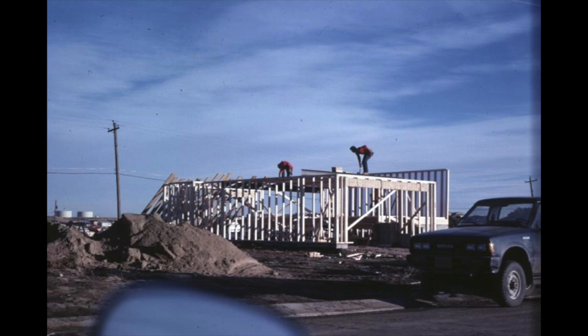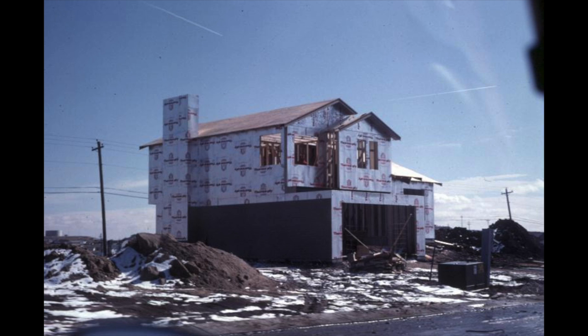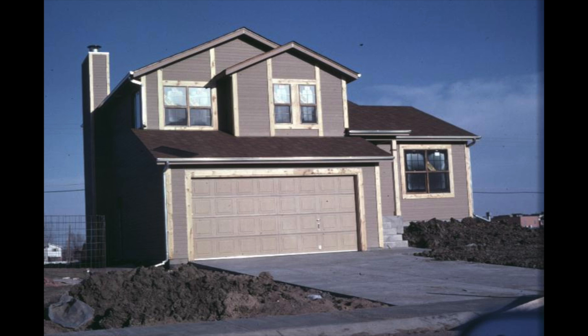I had a house built for me - went through the model home and picked out what I wanted. I had to live in an apartment for six months because you have to be in the military six months before you can qualify for a VA loan, and with a VA loan you can buy a house with no money down. They built it January through March of 1985, and on my way home from work I'd swing by and take pictures. So I have photographs of my house being built, which is kind of cool.